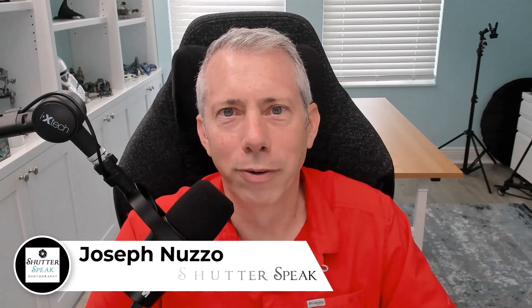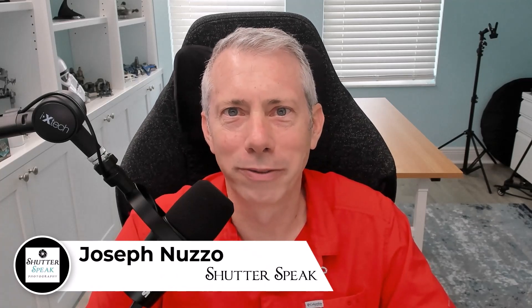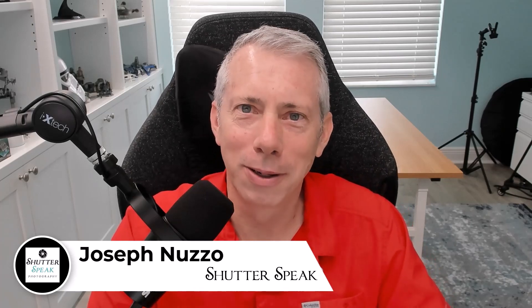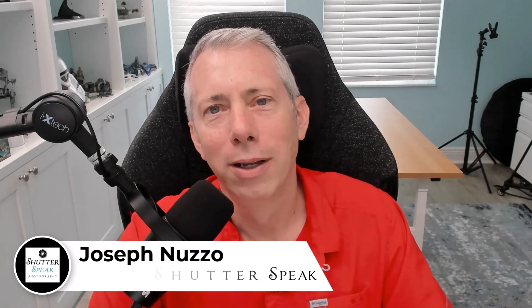Hi, Joe here from Shadowspeak Photography. Very nice to see your smiling face again here on YouTube. So, presets.